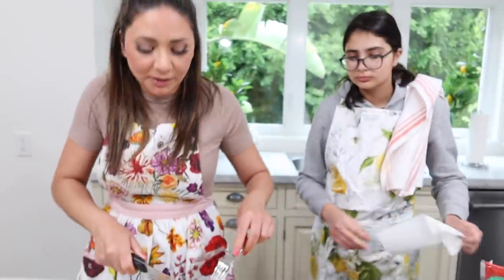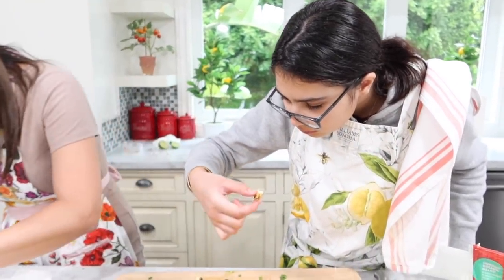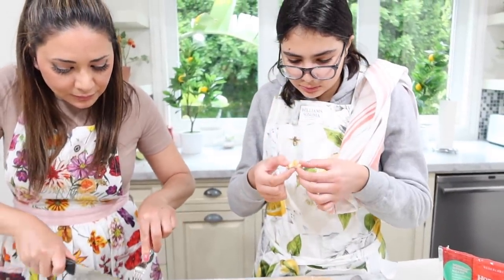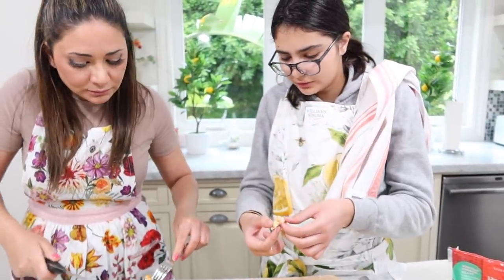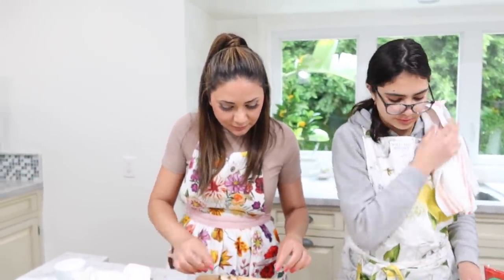She washed her hand like 50 times already during this video. The thinner pieces cook faster. This is why I don't like eating meat. Look at that — the vein. Whatever. This is enough chicken for me, Mother.